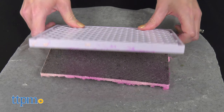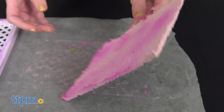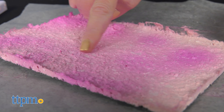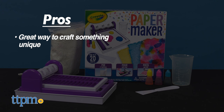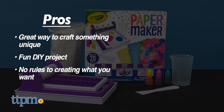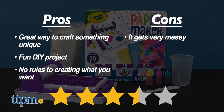The Papermaker is perfect for DIY cards, decor, notes, and other arts and crafts projects. It makes a great kids' educational toy for ages 8 and up. My pros: it's a great way to craft something unique, it's a fun DIY project, and there are no rules to creating what you want. My one con is that it does get very messy. I give the Papermaker 3.5 out of 5 stars.